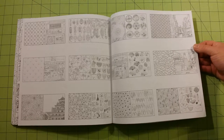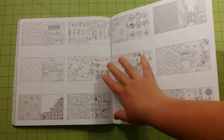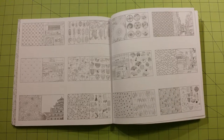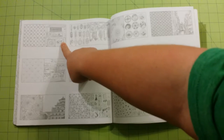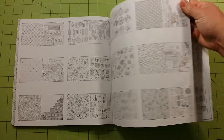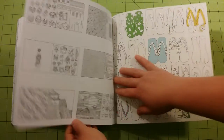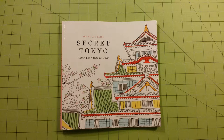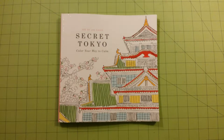The back of the book has all the pictures that are in it. I don't understand why there's not a hidden picture game in here, or a find-these-objects section with an answer key. It doesn't even include blurbs about the photos like some books do — a little paragraph about where it was taken, what street it was on, or what inspired the picture. This book doesn't have any of that, so I was a little confused as to why they even added this part. So that is Secret Tokyo: Color Your Way to Calm. Thank you for watching and happy coloring!